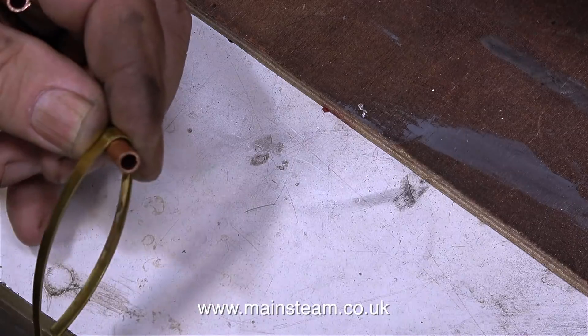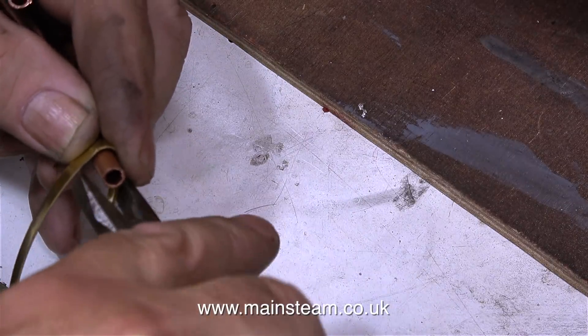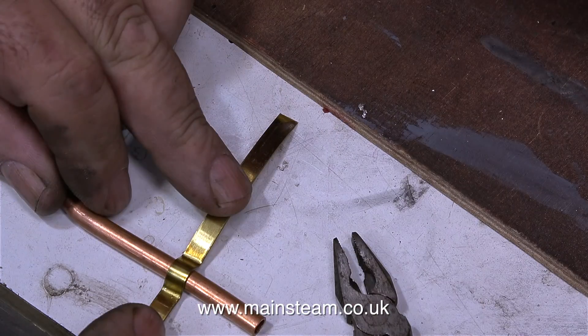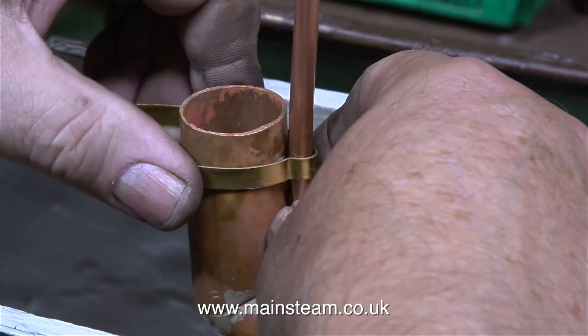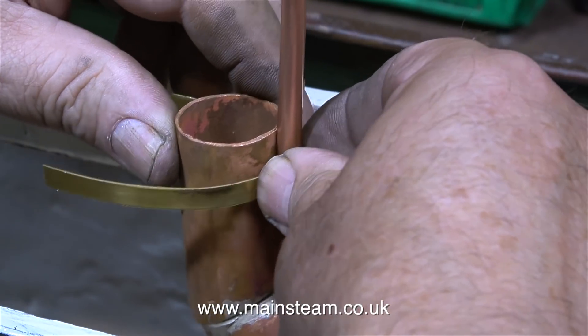What I'm doing in this clip is using a piece of boiler banding to make a strap to hold a piece of quarter-inch diameter pipe to the main chimney extension. I'm using a scrap piece of quarter-inch pipe just to get the shape right, and now I'm holding the boiler banding against the chimney extension so I can cut it to the correct length.